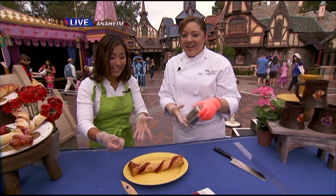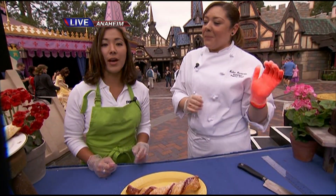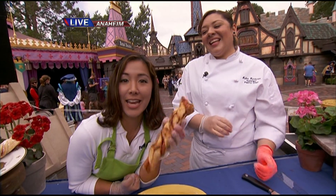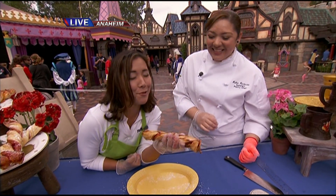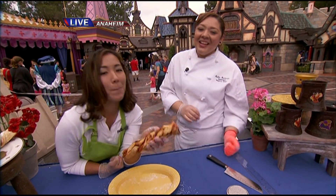Ta-da! Look at that. And then we have a little fairy dust. Perfect — and there you have it. Beautiful, absolutely gorgeous. Can I eat it? Please do. I can't come to Disneyland and not eat. That's really good. You've worked hard out there, Sabrina — enjoy. That's something you could tackle making with the kids. You can get the puff pastry in the freezer section, easy to do. It looks delicious — I might try it myself.